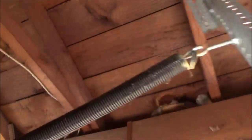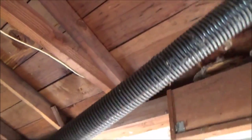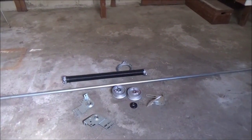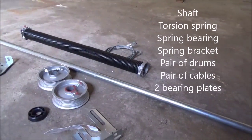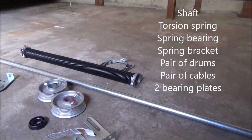Now you can see the spring here — there's no tension on it, it's all released. So that you can work with now. Here are the main parts we're going to need for this job, to do a spring conversion from an extension spring to a torsion system.